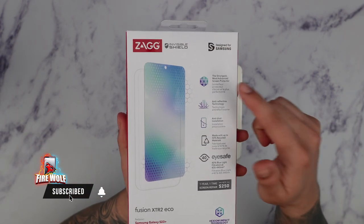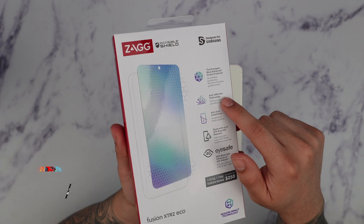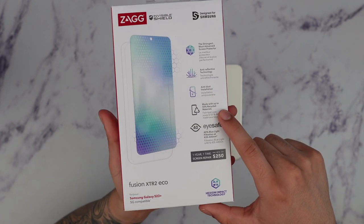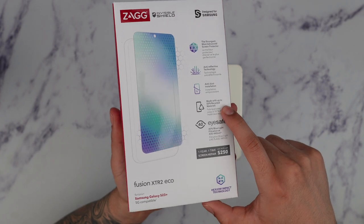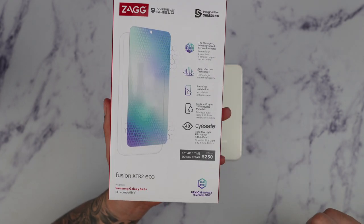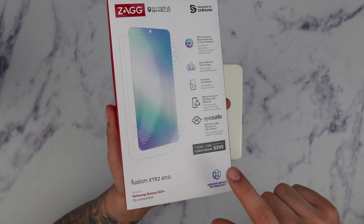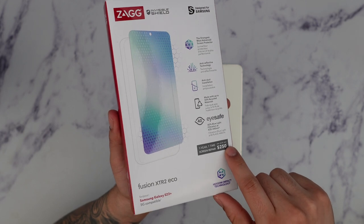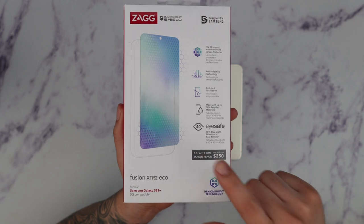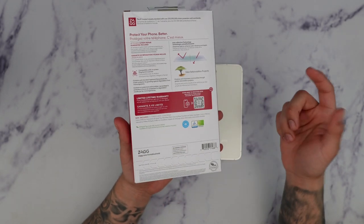Right on the front of the packaging we can see that this is Zag's most advanced screen protector. It comes with anti-reflective technology, anti-dust installations, is made up of 50% recycled material, and it comes with 40% blue light filtration to block out those harmful blue lights. What's very unique about this version is that it also includes up to $250 screen repair if your screen gets damaged within the first year — they cover that one time, which is really great that Zag stands behind their products.